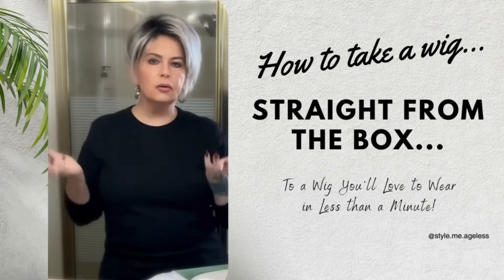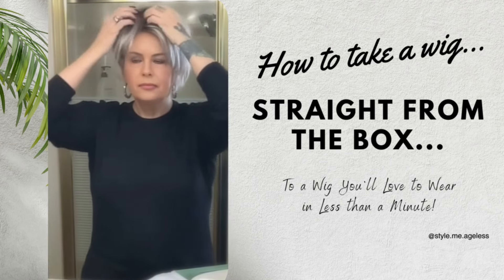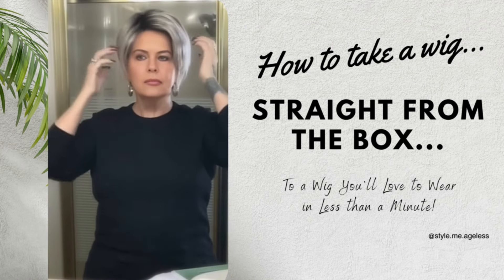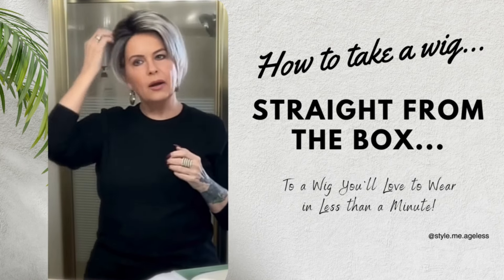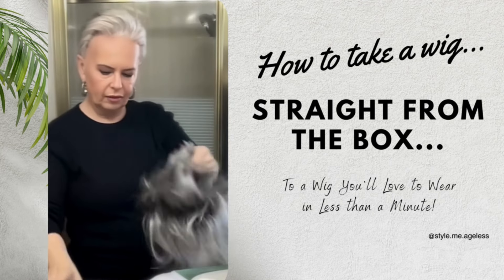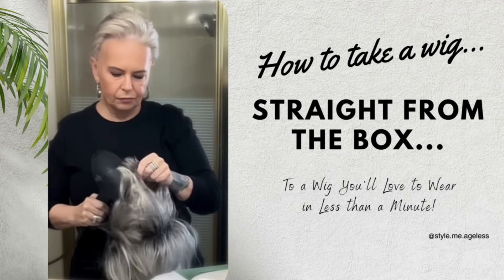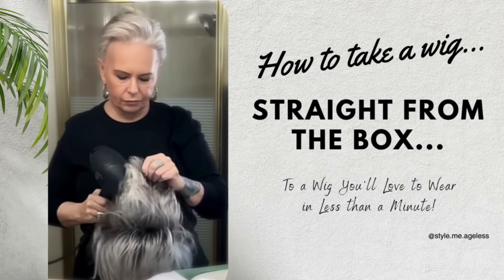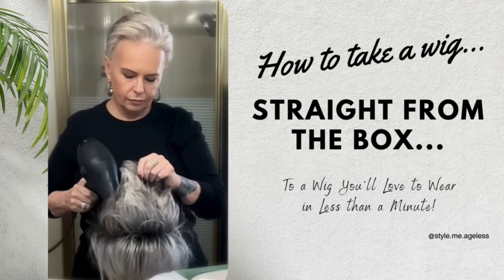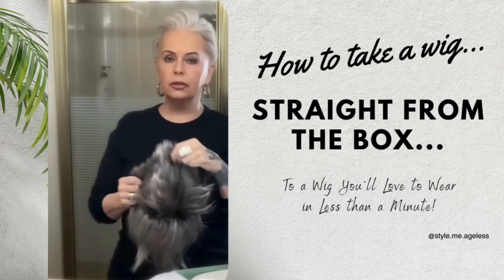With just doing that, look at the difference. It's not quite there yet, so I'm going to give it another shot of heat. And I'll wait for it to cool.